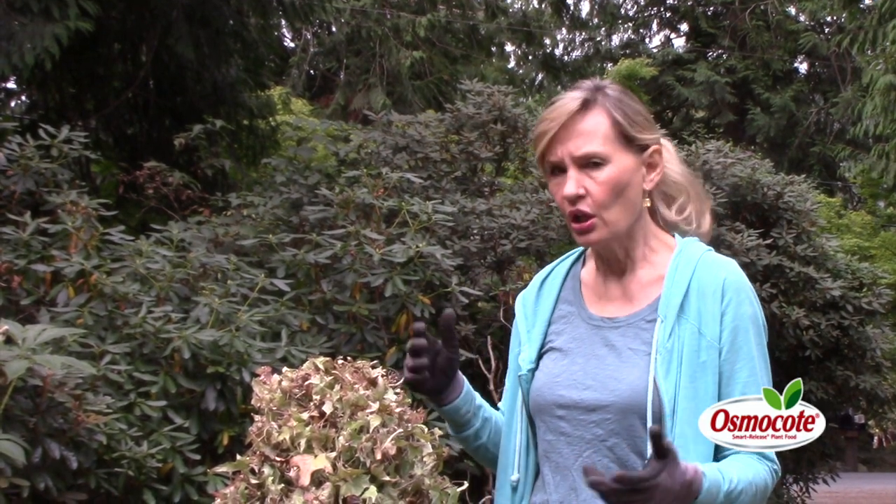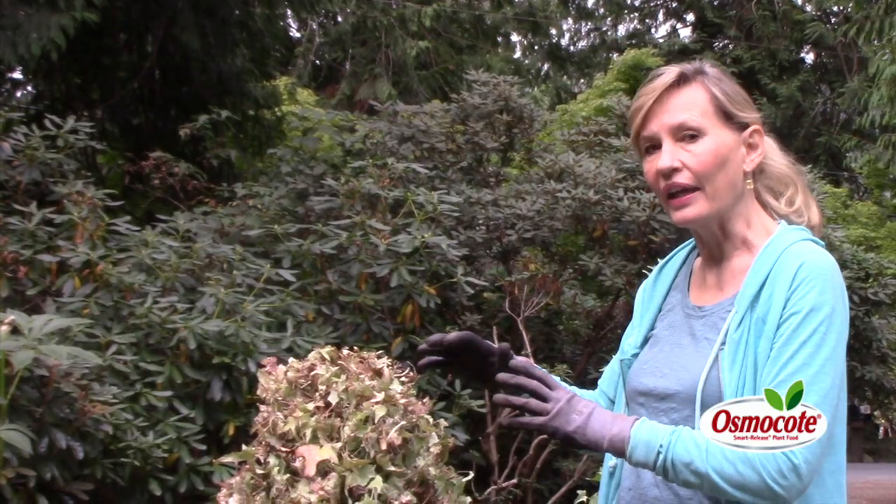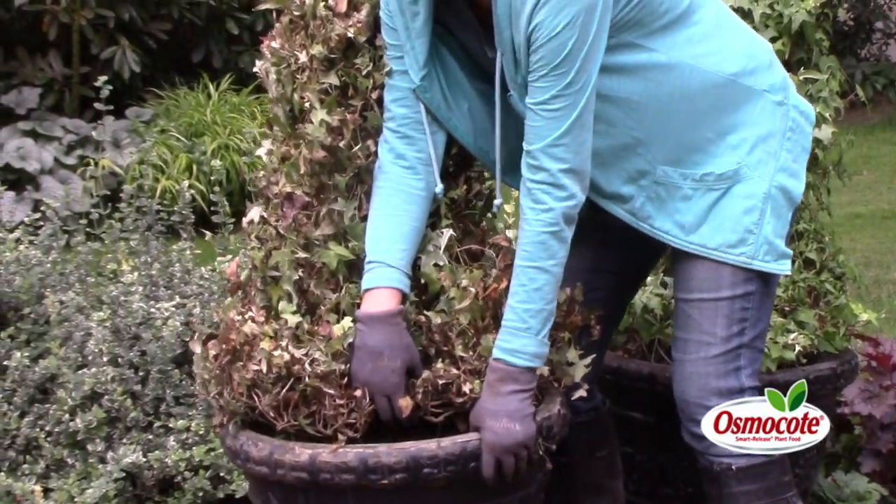It is late summer, and it was a very hot and dry summer in the Pacific Northwest, so obviously I suspect the pot dried out and the ivy died.